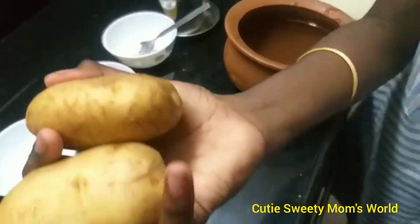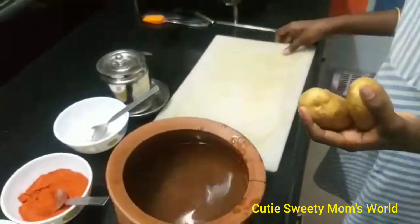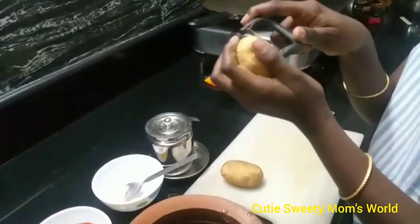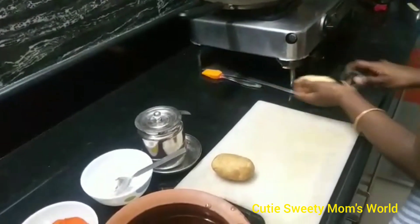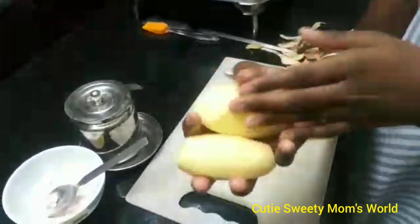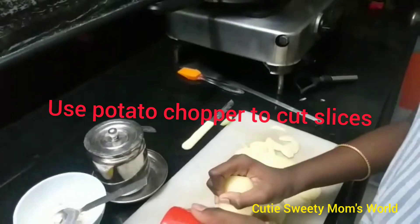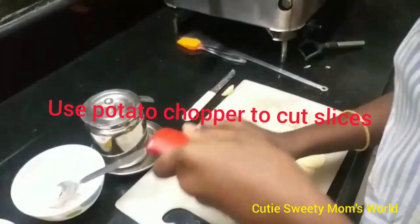Next, take a chopping board. We need to peel the potatoes with a peeler, like this. Then we can cut the potatoes into slices using a chips cutter.